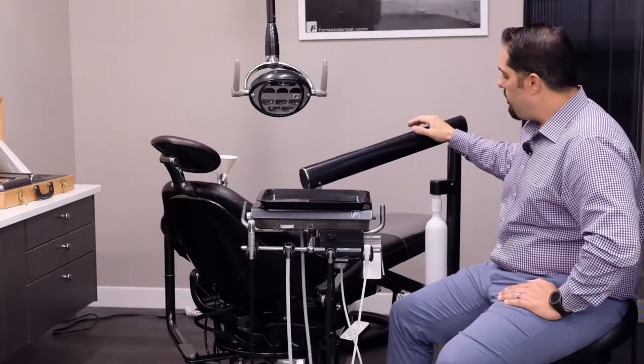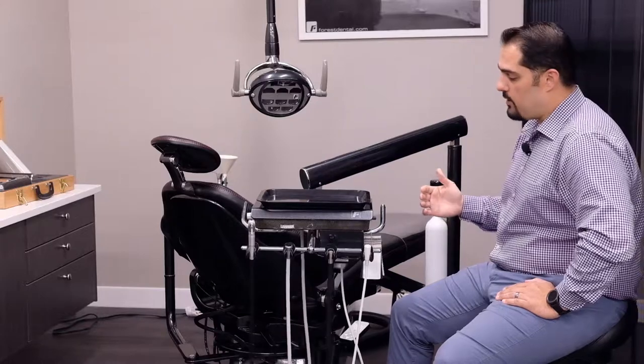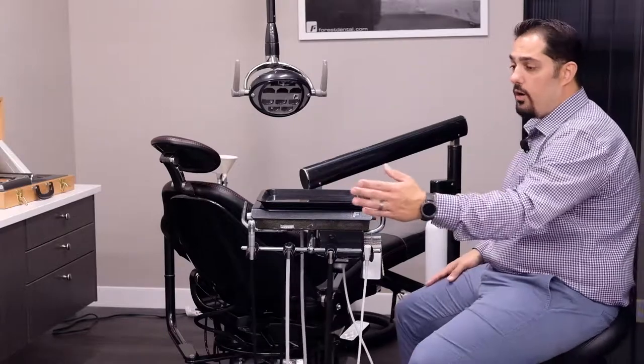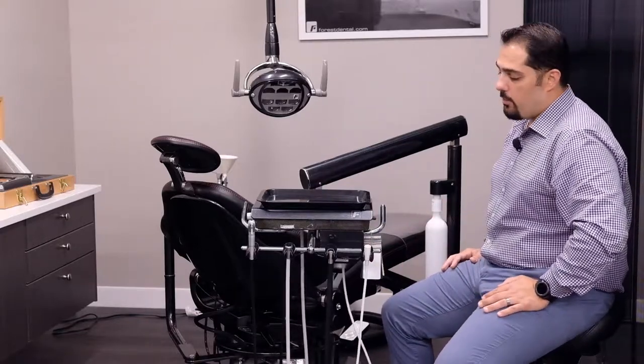These units can either be mounted on the chair on a radius arm, which allows you to move it from the left side of the chair to the right side. These units also have the option to have a flex arm mounted to a side delivery or even a rear delivery, where you can pair it up with an assistance delivery package as well.